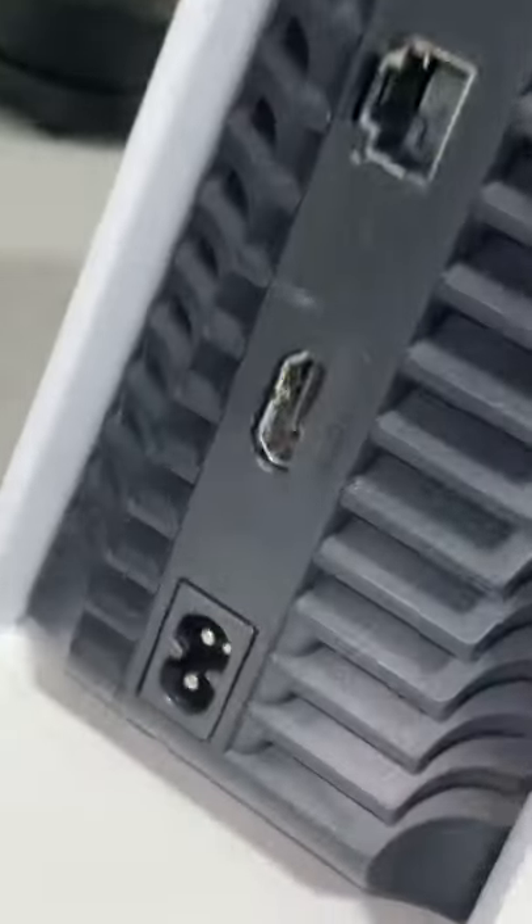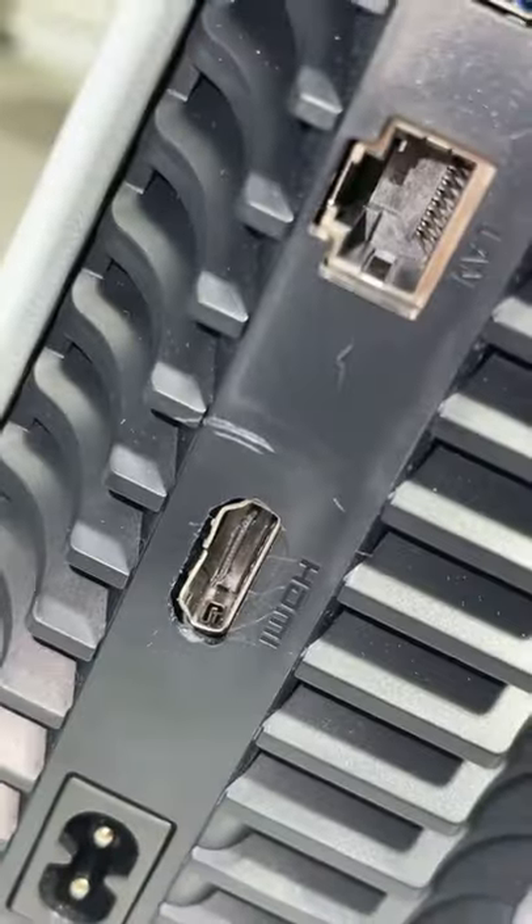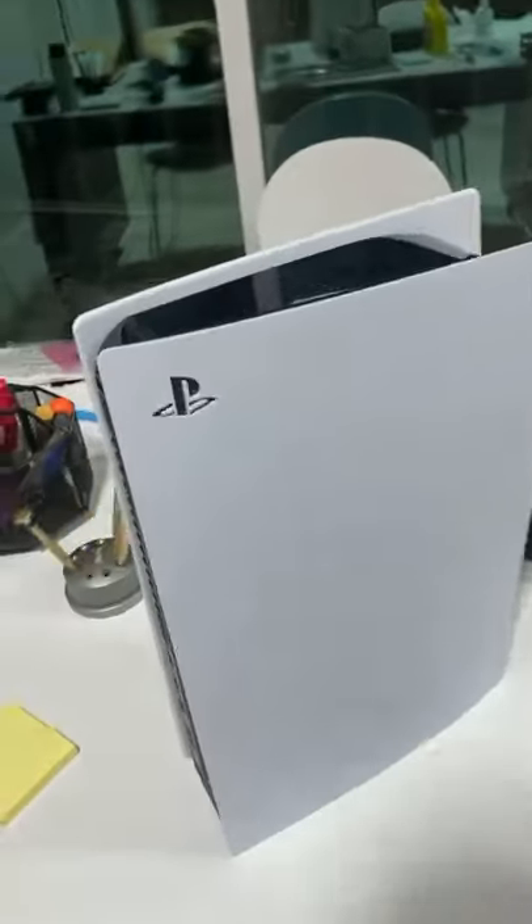We got a PS5 with a destroyed HDMI port. Look at that. That's no problem — we got one right here. Let's get this taken care of.